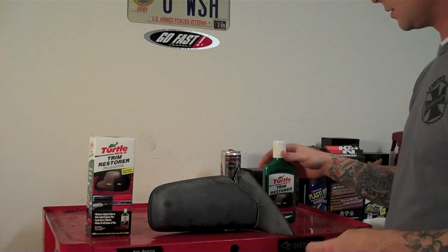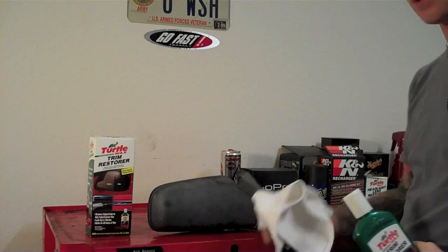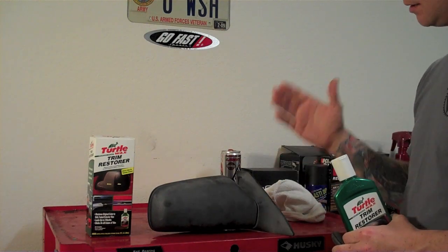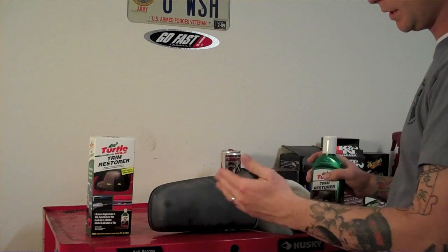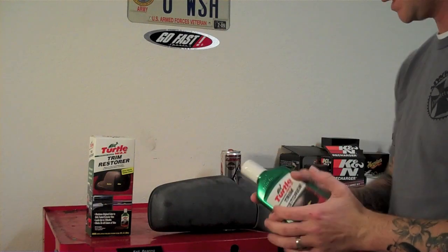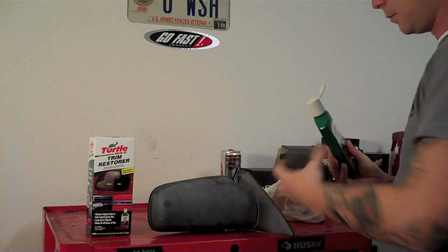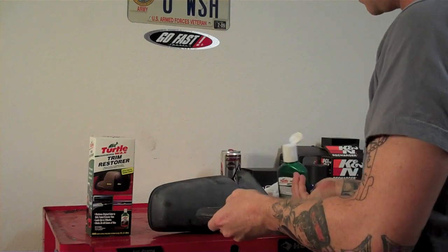We're going to go ahead and get started using the Turtle Wax Trim Restorer with the foam applicator. You're also going to need a towel. Again, this is a 94 Protégé mirror out of a junkyard — pretty beat up, it's white. I'm only going to do this half so you can see the before and after. Mix up the product itself and then put enough on the foam applicator pad — it comes out clear.